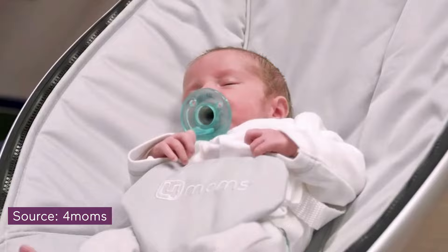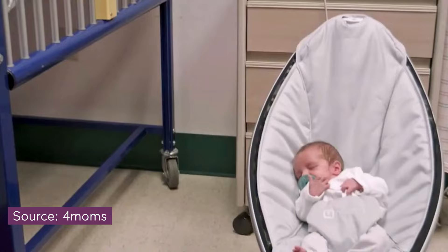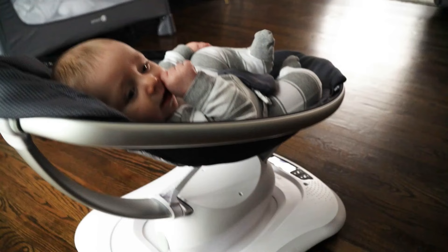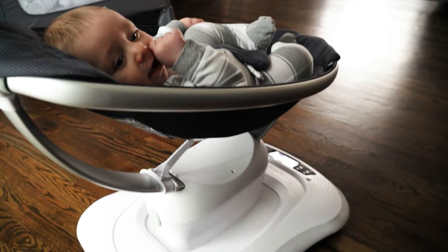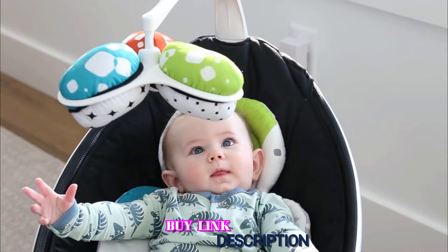The Mamaroo supports babies from newborn up to 25 pounds or 6 months old. Like other baby swings, for safety reasons you must stop using it once your baby starts to sit on their own. The weight limit is a bit low, but realistically your baby is more likely to hit 6 months old or begin sitting up long before they hit 25 pounds. Overall, this is an excellent, sleek, and good-looking swing and glider that your baby is likely to fall in love with — and fall asleep in.